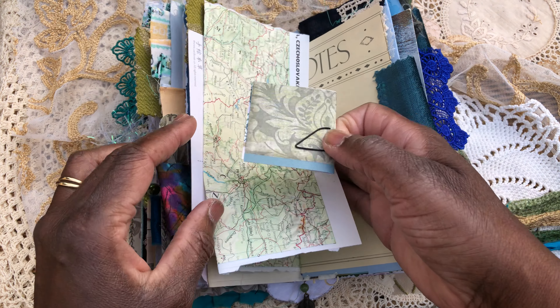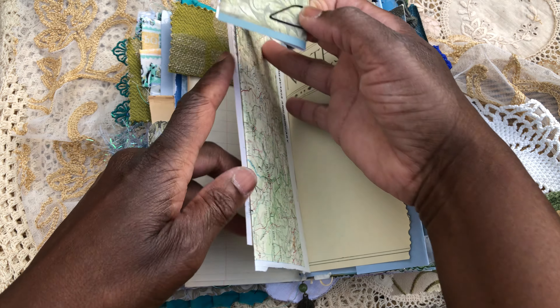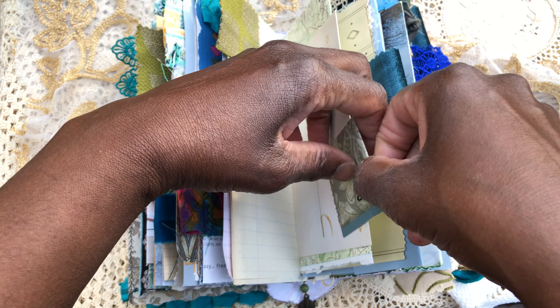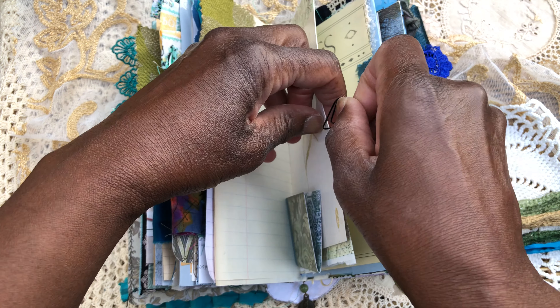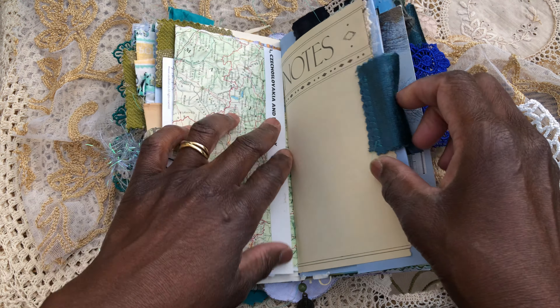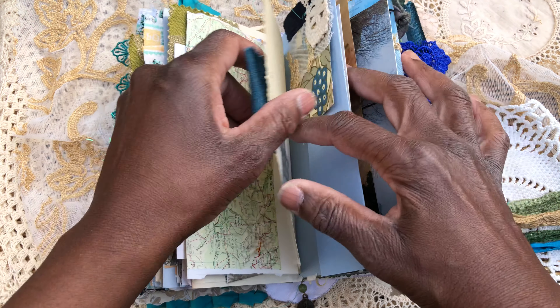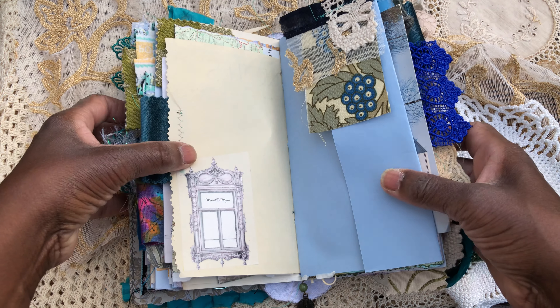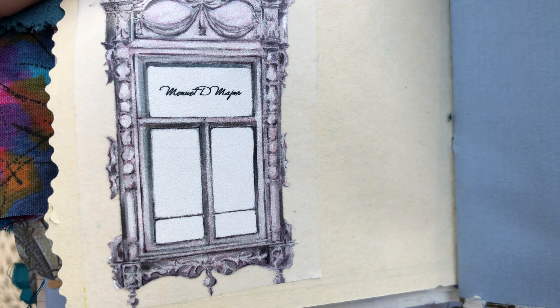Onto that map page — that's from my vintage ephemera box. I thought it looked nice. That's velvet, so it feels lovely to the touch. Look at this beautiful washi — how lovely is that.